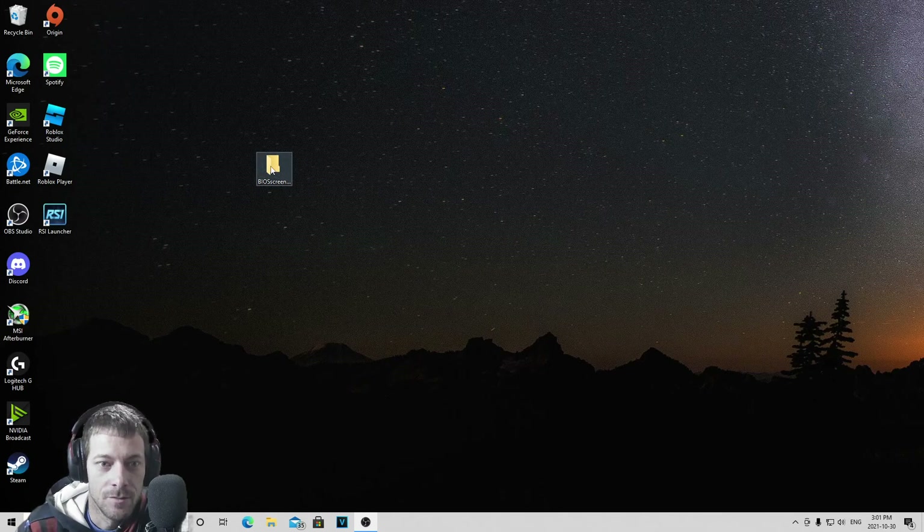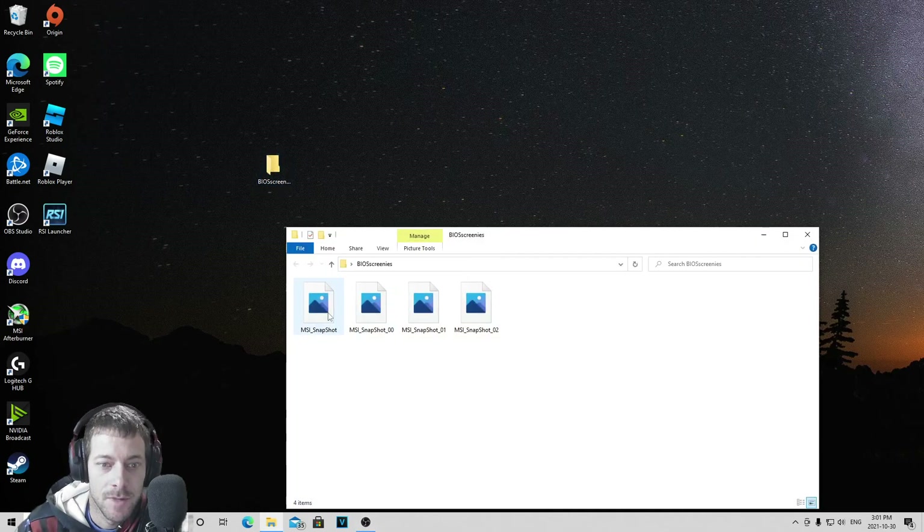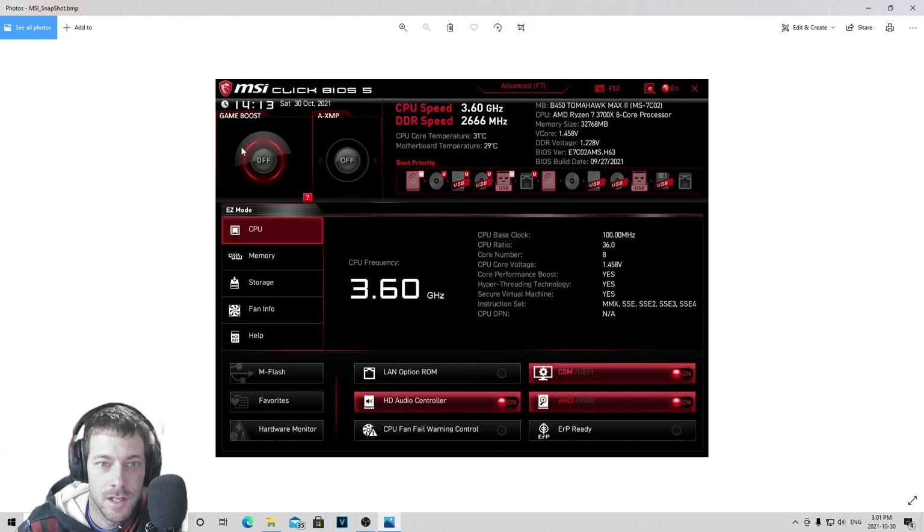The other thing I went and did was go into my BIOS and turn on Game Boost and AXMP profiles. Before I turned it on I was running at 3.6GHz and 2666MHz memory speed. Then I went and turned it on — I went to profile number one and turned Game Boost on. I'm not sure exactly how much of a difference Game Boost makes, but I'm going to try it and see if my games run better.